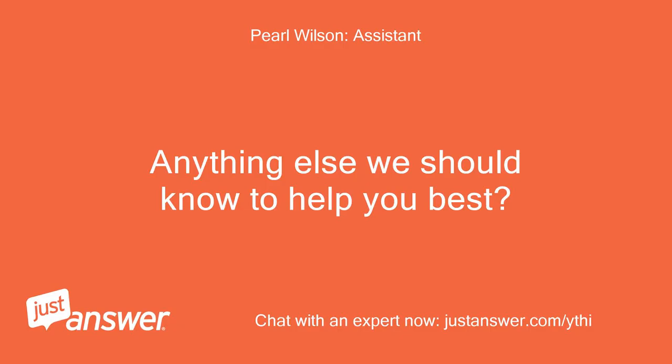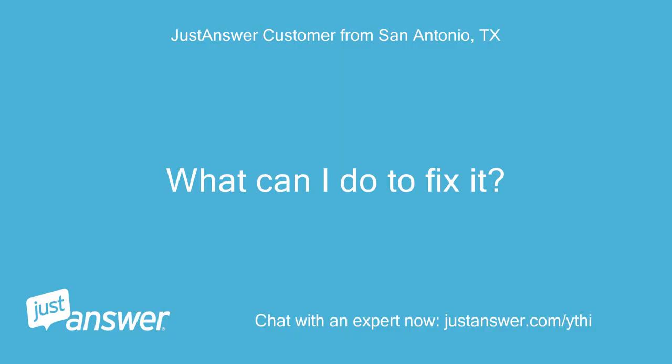Anything else we should know to help you best? What can I do to fix it?